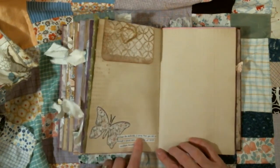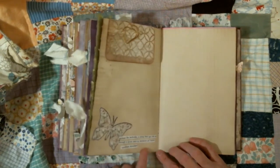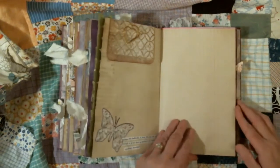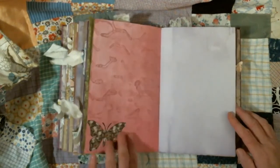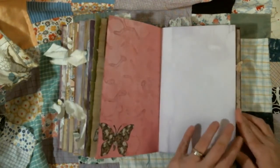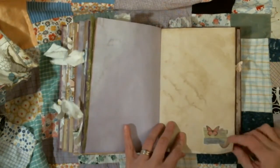Butterfly quote: 'Perhaps the butterfly is proof that you can go through a great deal of darkness, yet come out and become something beautiful.' This is embossed with some little butterflies here — it's hard to see. Little butterfly there. Little collage there.